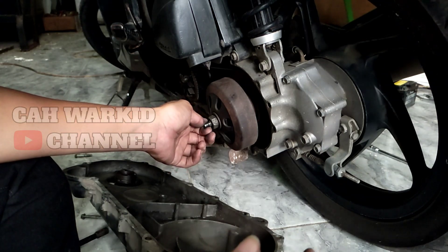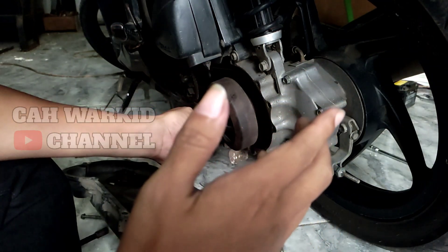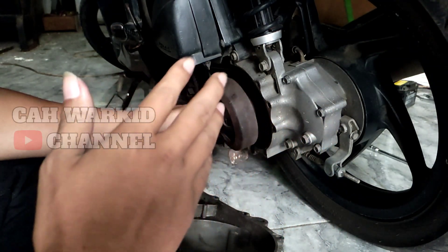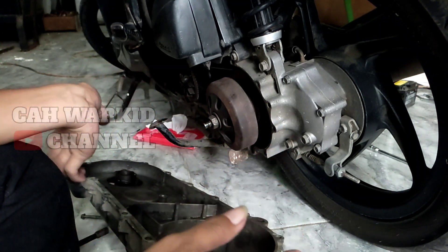Jadi saran saya, kalau motor habis dipakai jauh, lebih baik didiamkan dulu ya teman-teman sebelum dibongkar CVT-nya. Didiamkan dulu sampai benar-benar adem, baru dibongkar ya teman-teman.